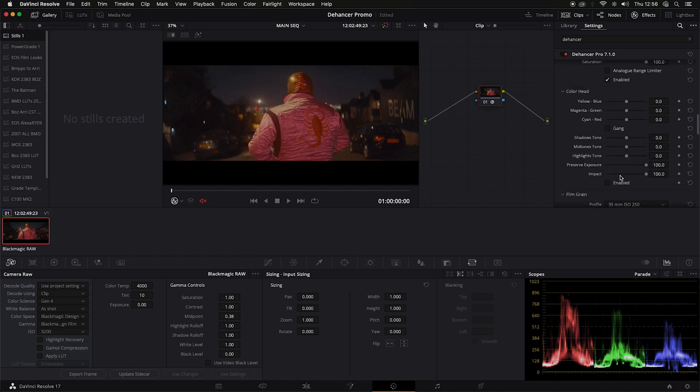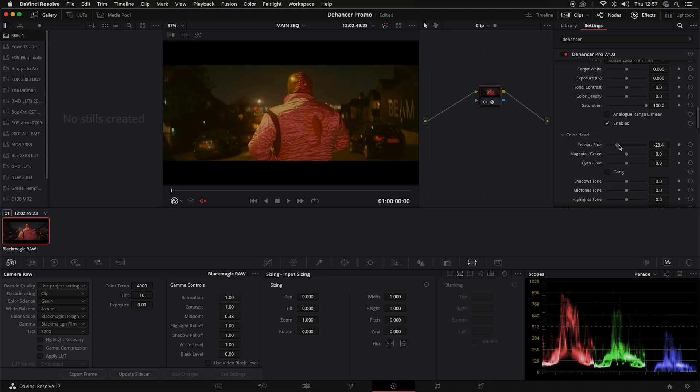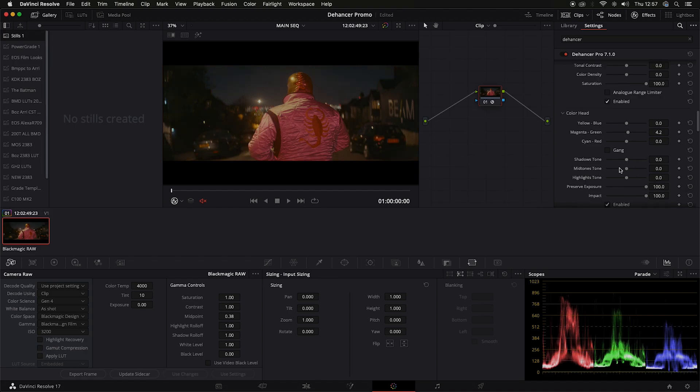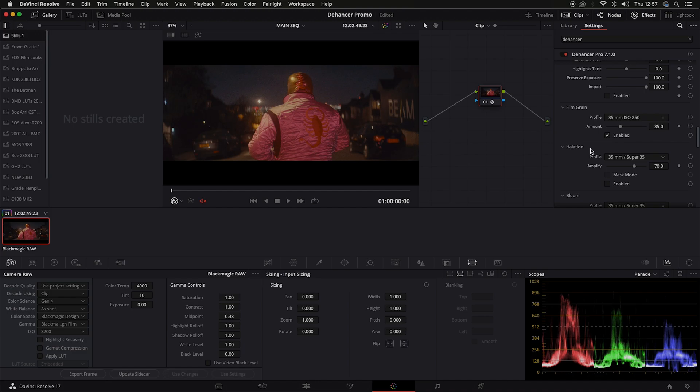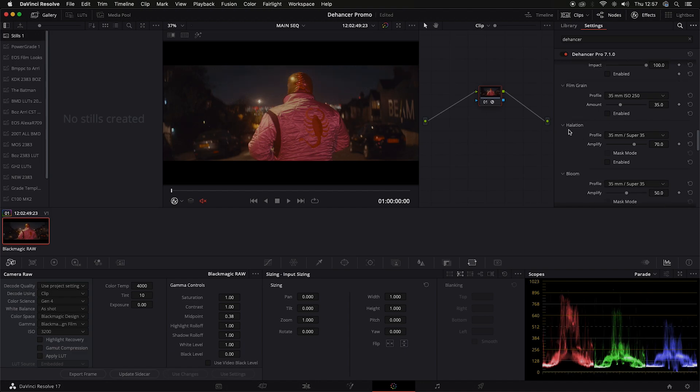Color head - I have no idea what that is. Let's enable it and see what happens. I think that's individual colors: magenta green, yellow blue, cyan red. Shadow tone, mid tones. Let's just switch that off - probably not going to use that. Film grain - let me switch that off. Halation - yes, this is what we want. Let's whack that up. We'll leave it at Super 35mm.